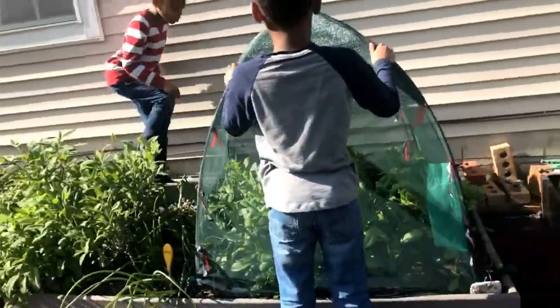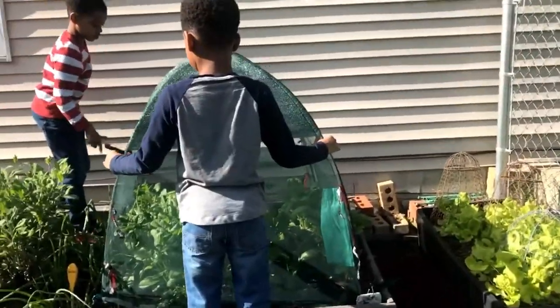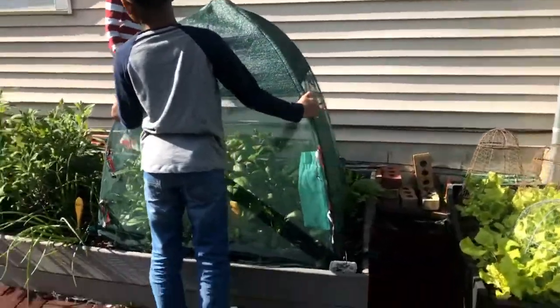This is actually the first time I have allowed them to actually remove the cover by themselves. So hopefully we'll do it.